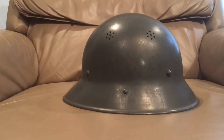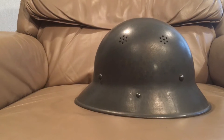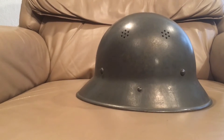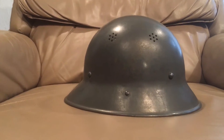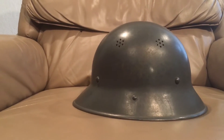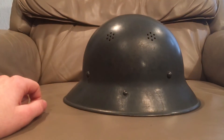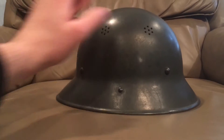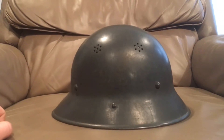You can see German soldiers pretty much on every front, except for the Normandy front, North Africa, and Italy. But these did make their way into the Eastern Front, especially when they started to lose the war and fall back into Germany. You can see a lot of troops using these Model 29 helmets, as they're called, even though they're not really Model 29s.